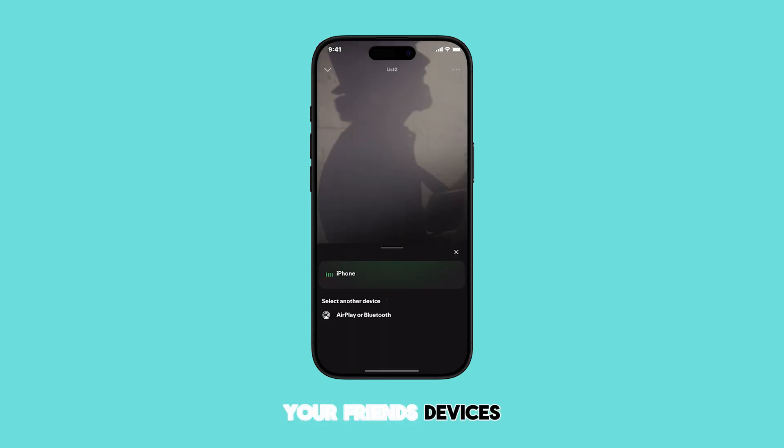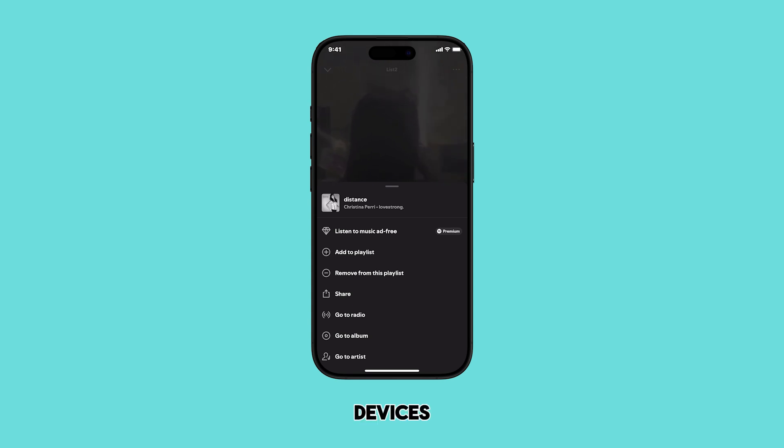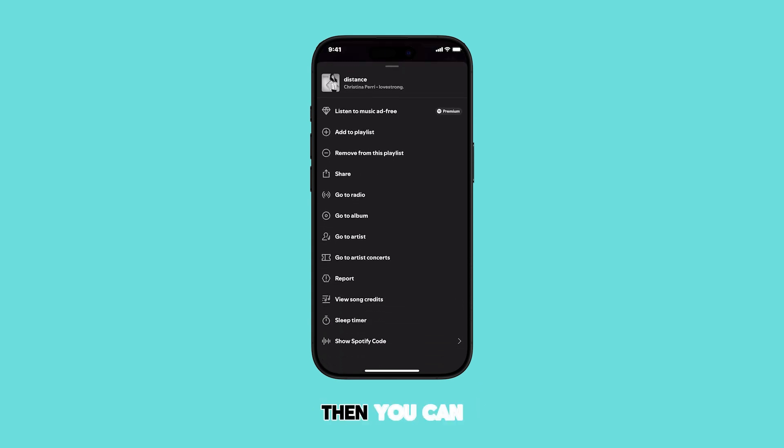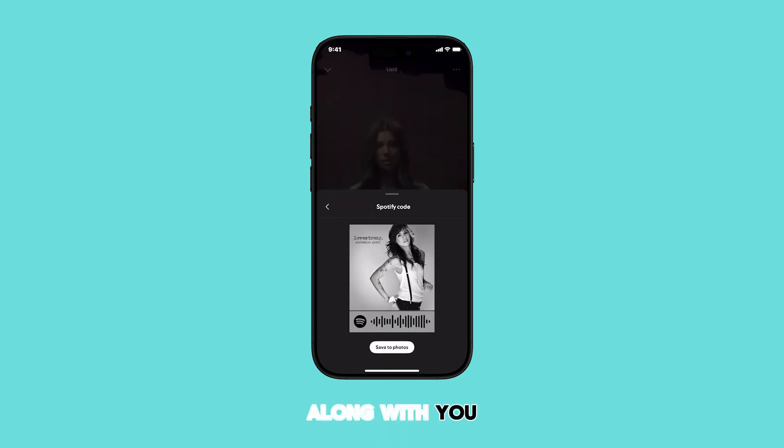Additionally, your friends' devices should also have Bluetooth enabled. Once Bluetooth is enabled on all devices, you can start playing any song or playlist on Spotify. Then you can invite your friends nearby to join your Jam session. They will be able to listen along with you in real time.